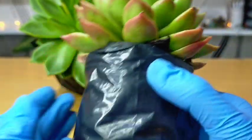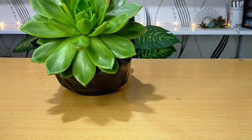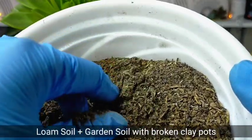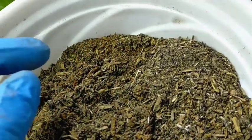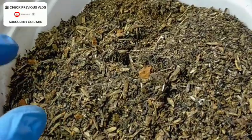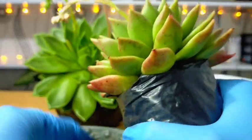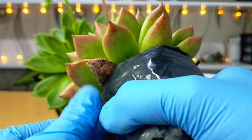Right now, we will try to repot it for the first time. It's been a long time since we should have done this. I have prepared a soil mix — a combination of garden soil and loam soil available at local garden shops. We also have some carbonized rice hull and some broken clay pots as a substitute for pumice stones. First, I will try to remove the dead leaves at the bottom, which is also part of grooming and maintenance.